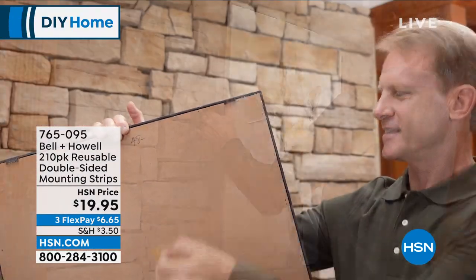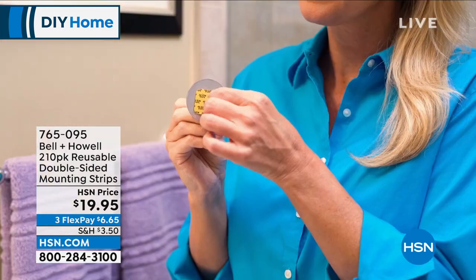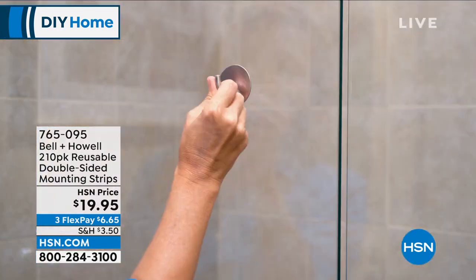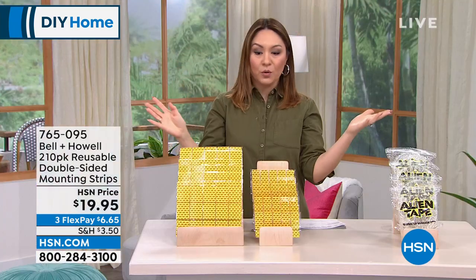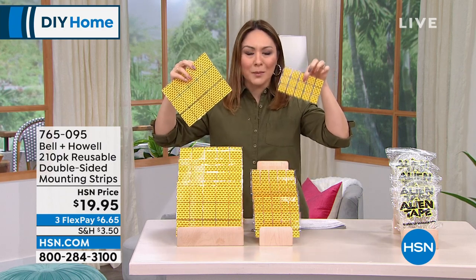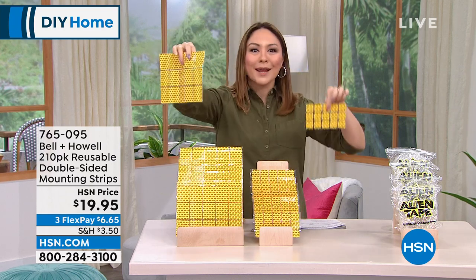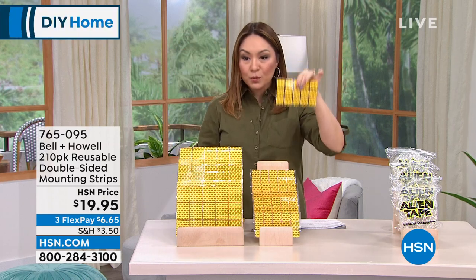Think about all your outdoor uses too. Take it outside — brick or other porous surfaces outside. If you want to mount a camera, a light, or a decoration outside and don't know how to get anything to stick without drilling, this is the way to do it. Indoor use, outdoor use, the bathroom, kitchen, bedroom — a million different ways. You're going to run around with your Alien Tape saying 'you get Alien Tape, you get Alien Tape' because it is so super easy.